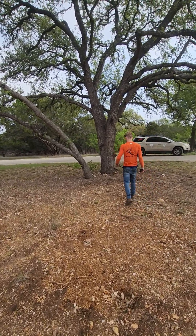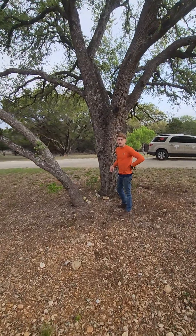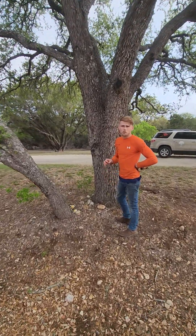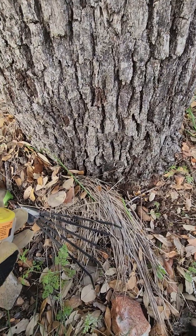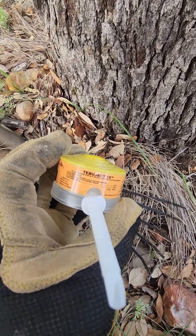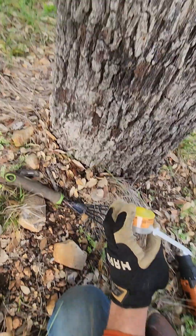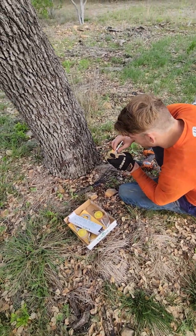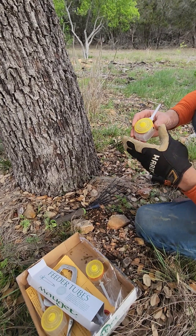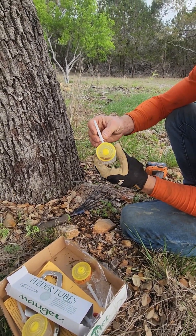What we've already done is treat these trees. I'll show you a closer detail of how we do it. This right here is the application process — this is Tebuject 16, which is 16% Tebuconazole. That's the active ingredient, and we're going to go ahead and apply this.